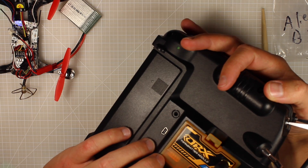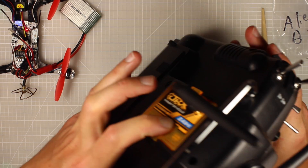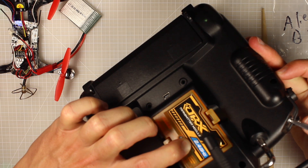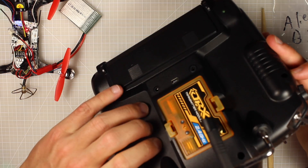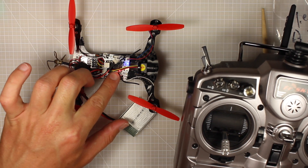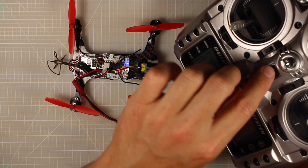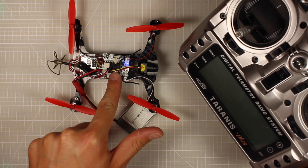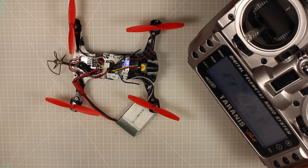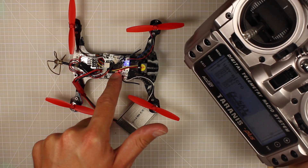I'm going to show you how we do this on the Taranis so they can both bind and talk to each other. You've got two little buttons on the module - you're going to hold in the bind button. While that is being held in, you're going to turn on the Taranis. Keep it held in and you can see that it is now properly bound. The way I can tell is because the little receiver has stopped flashing red - that solid red light tells me it is now bound. If I turn off the Taranis, the little red light goes out, so it actually knows that it's been turned off. Turn it on again and now it's just synced back up and bound again - it's ready to go.